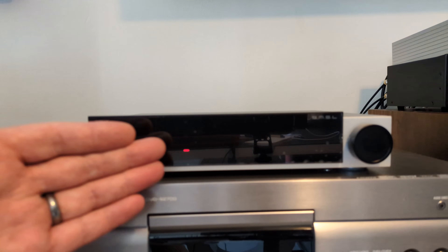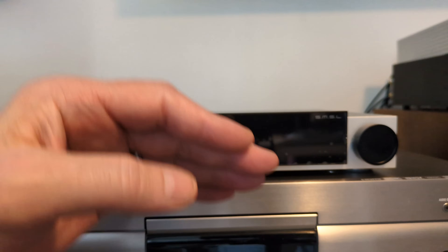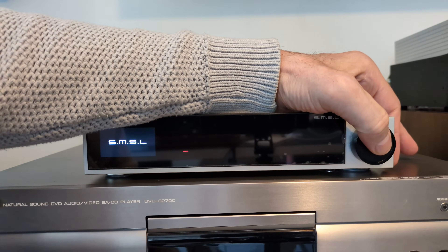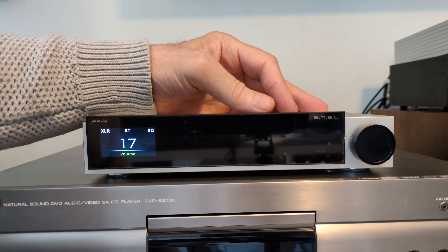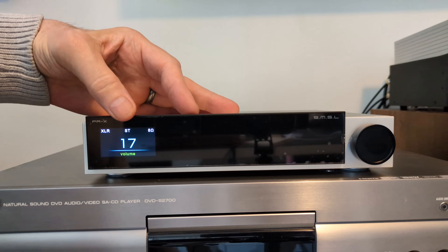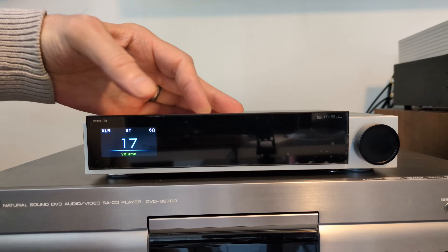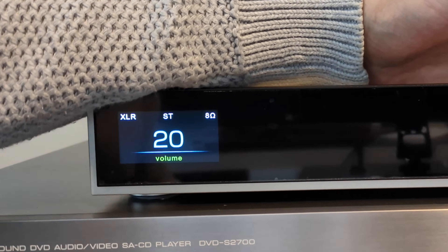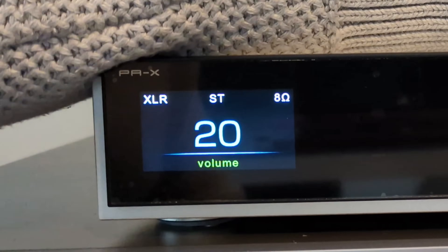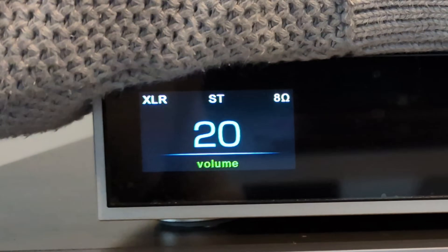There's not a lot to see on the front, so let's turn it on so you can see it a little bit better. There we are. Now even though there's a lot of real estate on the front, there's only a screen just to your left here. That's it. There's your volume. Long press to switch it on, long press to turn it off. Short press will take you into your menu system.